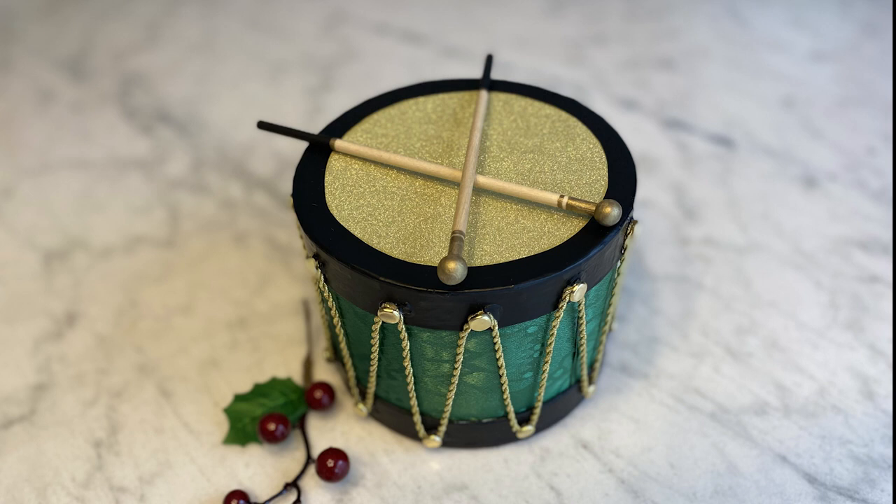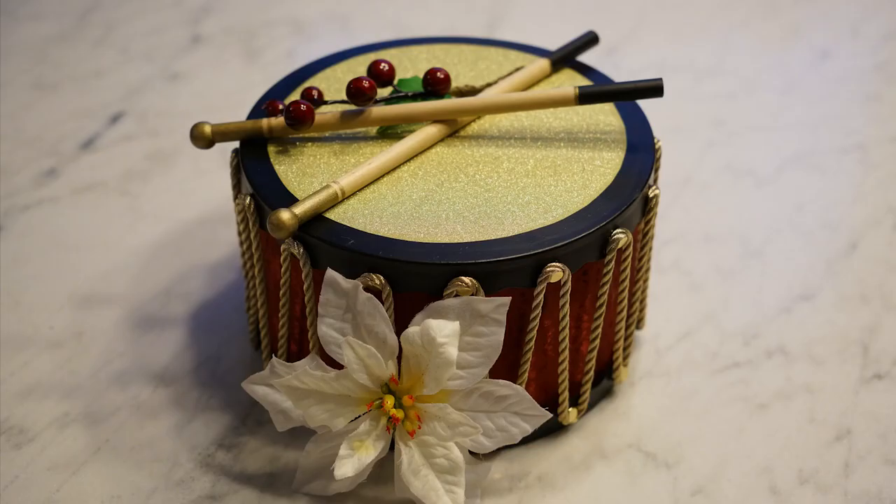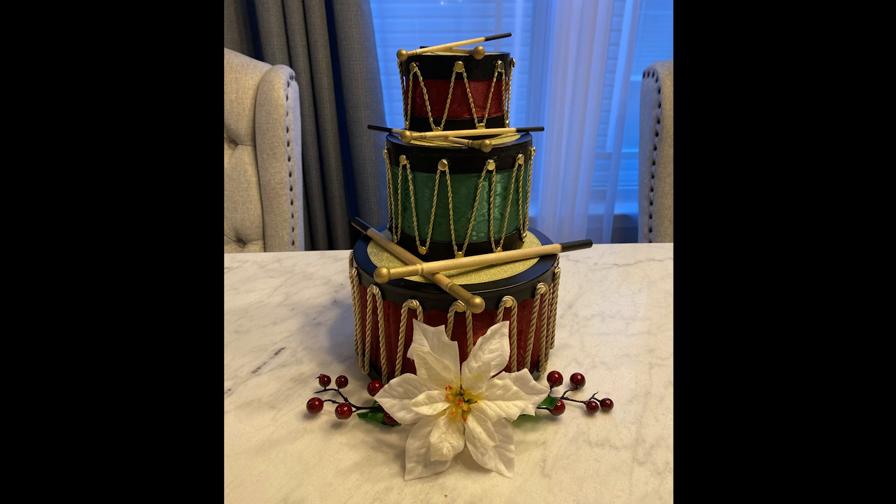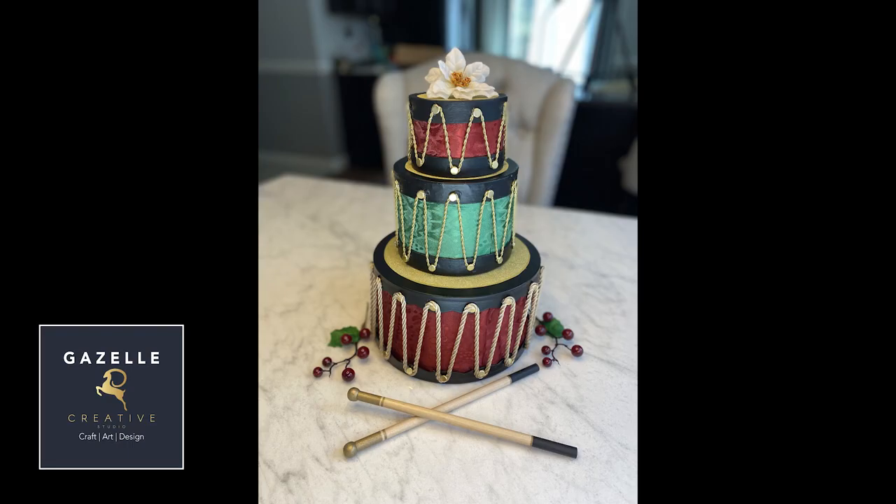If you have any questions, please let me know. Please subscribe to my channel — this is my first video ever and I hope you enjoy this project. It was a little bit of work because it was three drums, but at the end it was worth it. This photo reminds me of a cake! Thank you everybody.